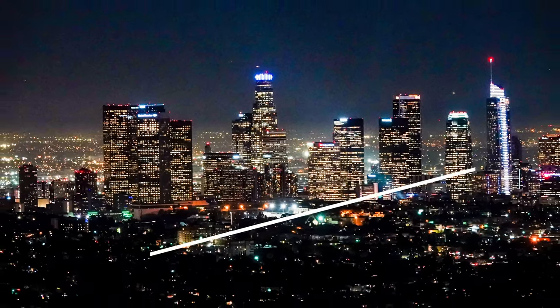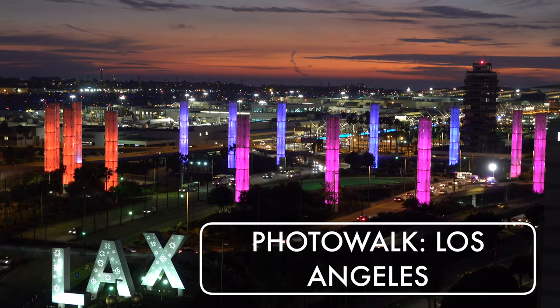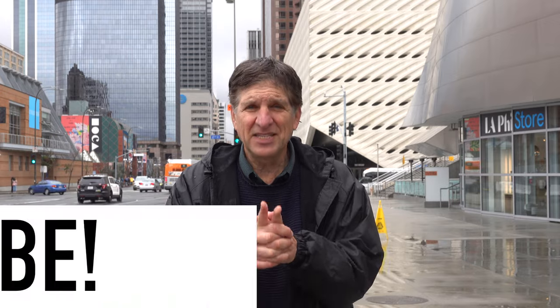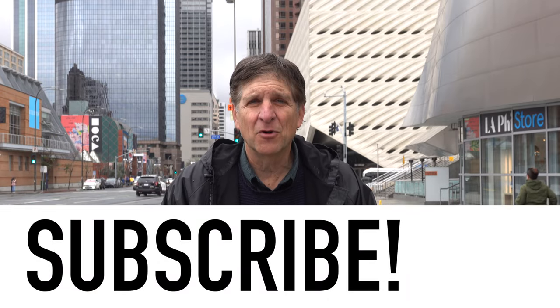And that's a wrap for our LA in the rain photo walk. Please watch some of our other LA-themed videos including downtown LA and LA in one day — all the top photo spots. If you enjoyed this video, please like, share, comment, and subscribe. Stay tuned for more photo walk videos. I'm Jefferson Graham, thanks for watching.